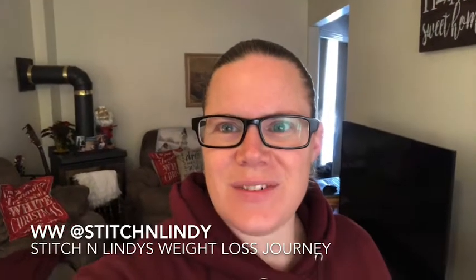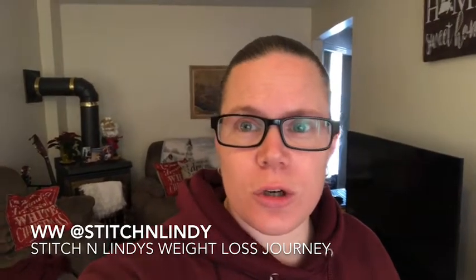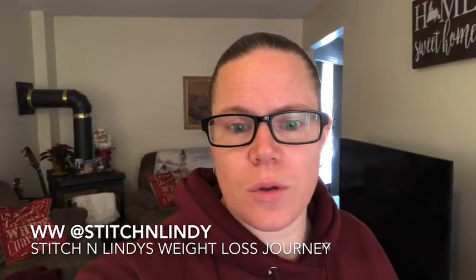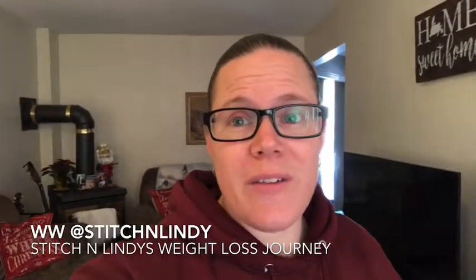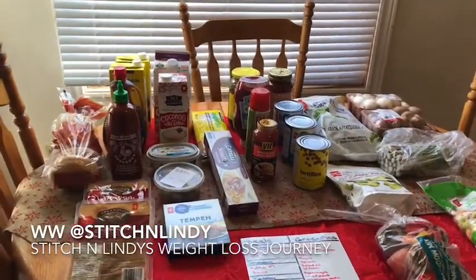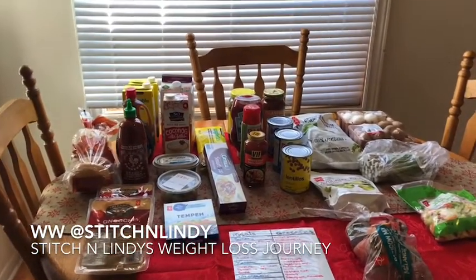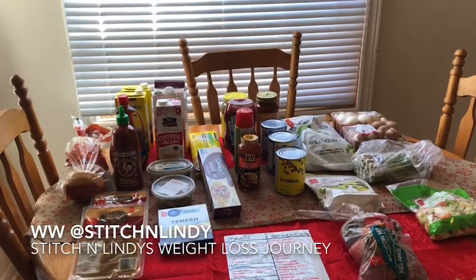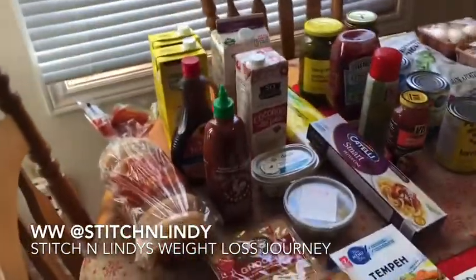Hey everyone, it's Lindy from Stitch and Lindy. I'm doing another grocery haul today. It was actually a smaller shop than normal — we had quite a lot of fruits and veggies still left over so there wasn't too much we needed to get, but I do have quite a few new items I'm going to be trying this week. This was about $70, which doesn't look like much, but there were quite a few bigger or more expensive items because I did get some vegan items.